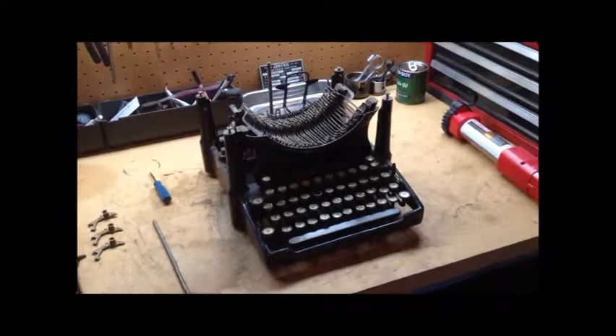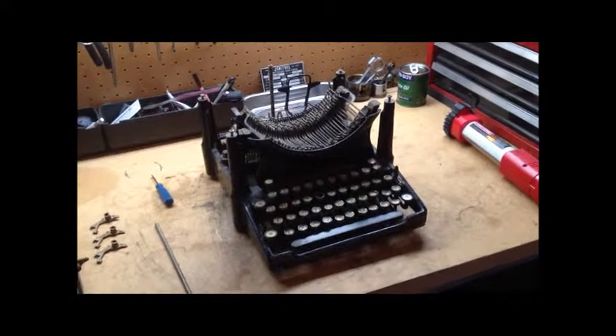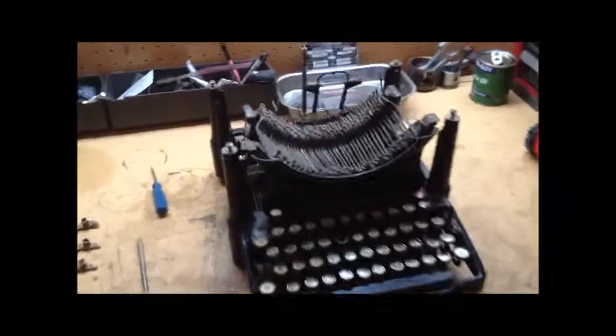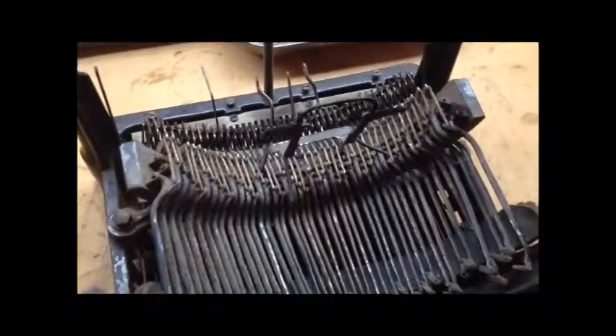Well, here we are with, I think, a third update on the Visigraph. As you can all see, the type bar mounting has been reinstalled in the machine.